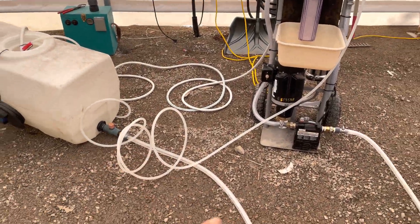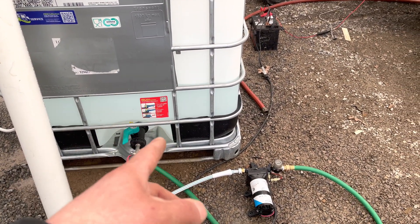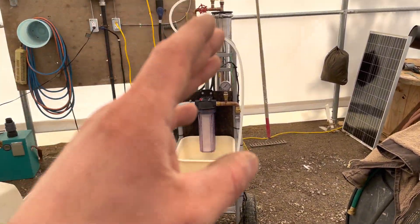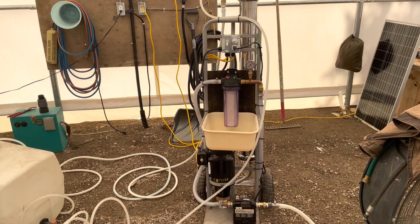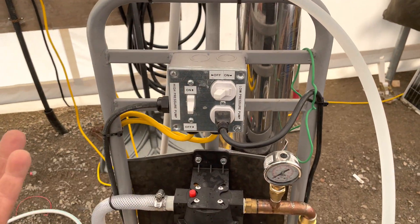Once the three cycles are done, disconnect that hose and put it onto the permeate water tank — the pure water — and flush the system with 100 gallons of permeate water through the whole system. That will complete the membrane cleaning.